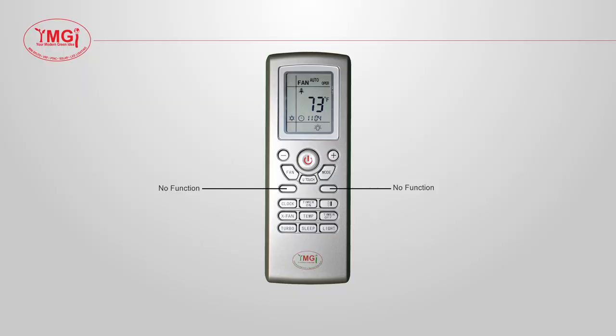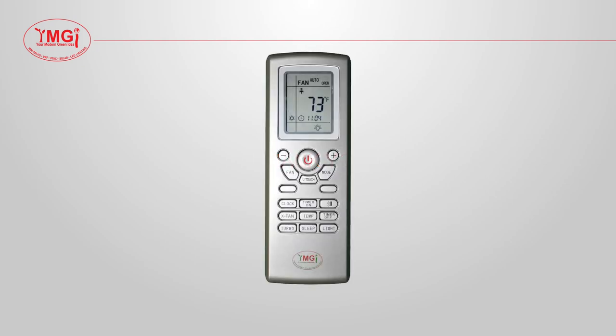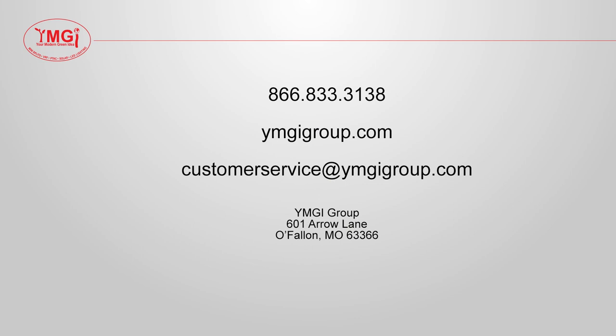The buttons in this frame have no function for your system. Please disregard these buttons. We here at YMGI Group would like to thank you for taking the time to watch this video. Hopefully you have learned new ways to use your remote and further enjoy your YMGI ductless mini-split system. If you have any questions, please call, email, or visit our website.